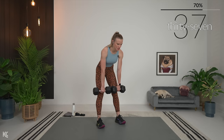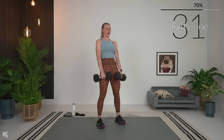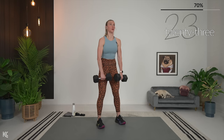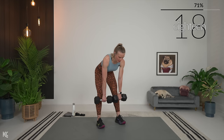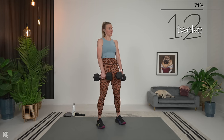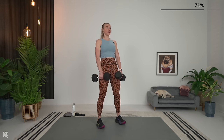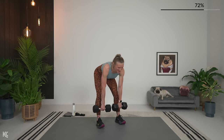Take your time — this is a slow exercise, really work through it. Think about those muscles contracting and tightening to bring you back up to standing. Over halfway — keep it strong. Remember, four sets of this one, so right now think about whether you can go up or down with your weight, or if you need to stick it out for all four sets. Here's three, two, and one.